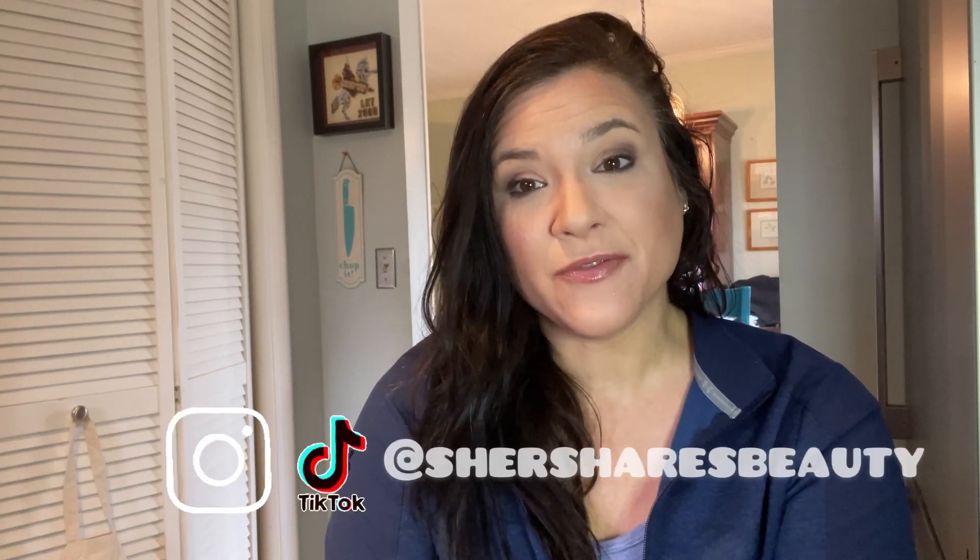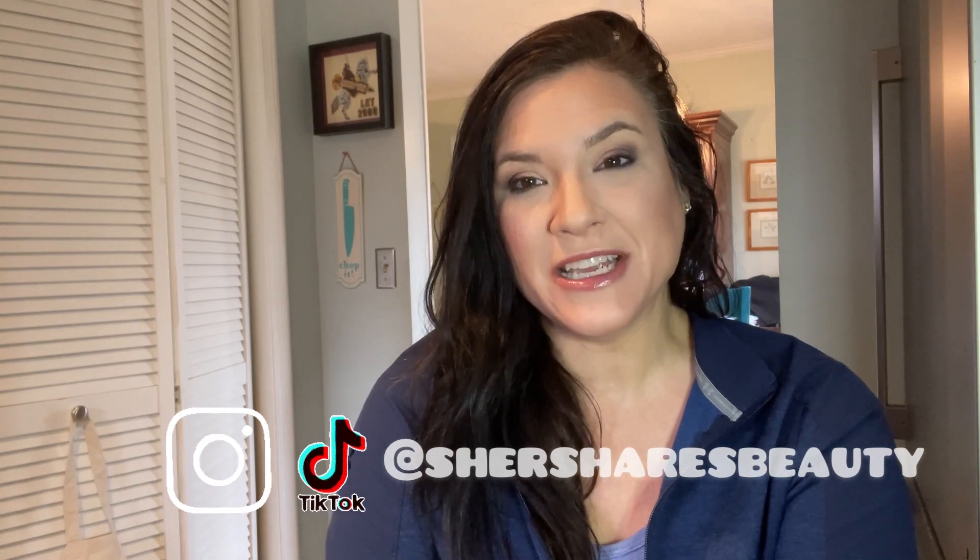Hey friends, welcome back to my channel. I am Cher. Today I have a very different episode than what you're used to seeing here. I typically vlog beauty, travel, that kind of thing. We're going to be doing a home improvement vlog today.